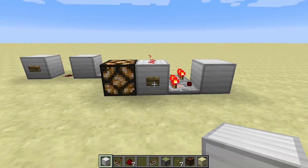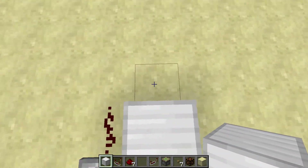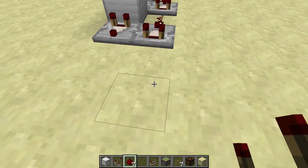Lengthened. So the more of those you put behind each other, the longer the lengthened signal you'll get.